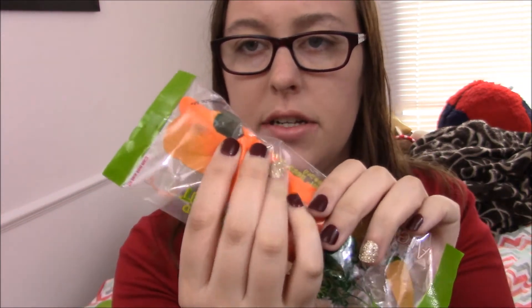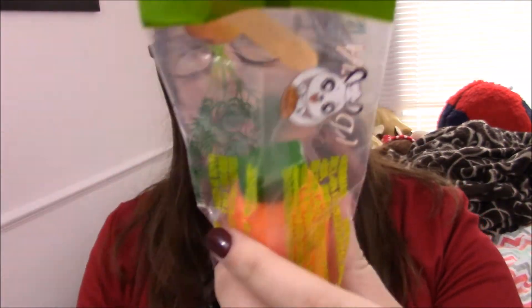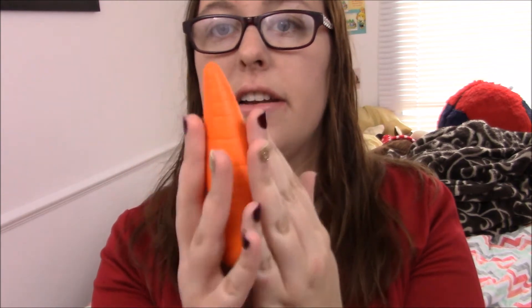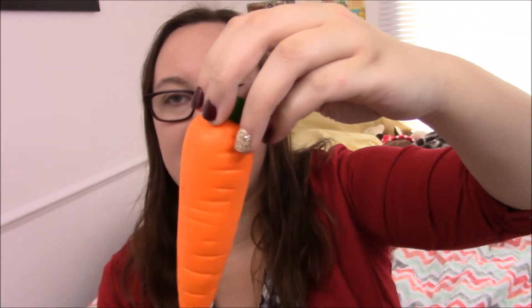Now I also got the Areedia carrot. I think Silly Squishies is selling these for like seven or eight dollars, and I paid like four or five on eBay. It's even more slow rising than the banana. I scored this one too just to open it. It's super soft — just like the other ones. It is a little bit defected, it's super super light. Look at that, it's so slow rising — is it even gonna return to its shape? There we go. Awesome, affordable squishies.